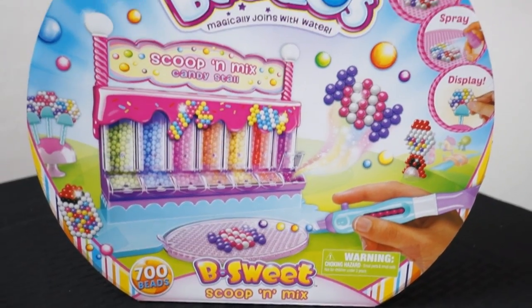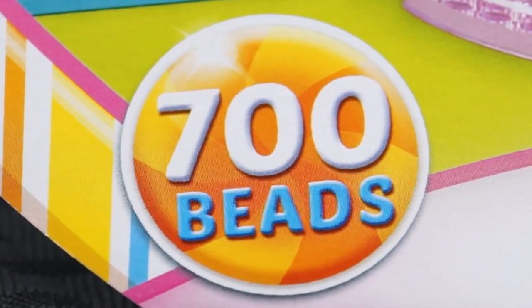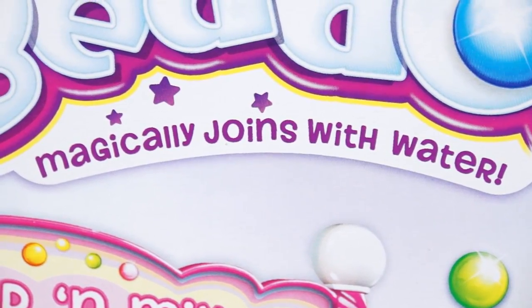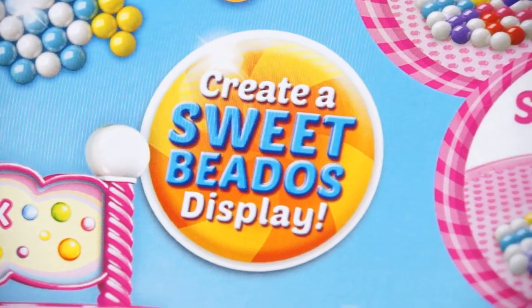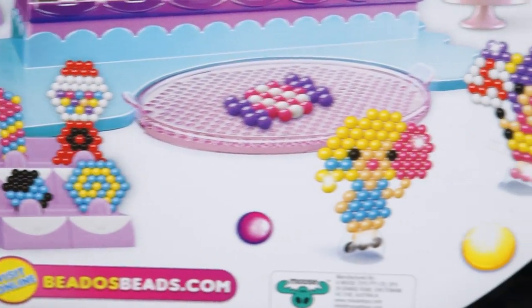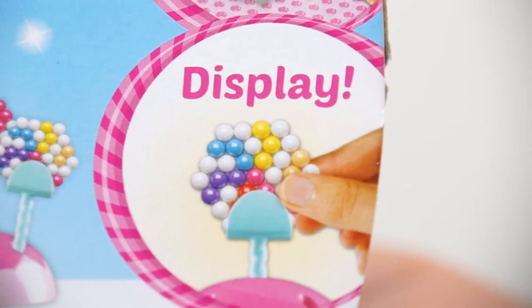It's the Beato Scoop and Mix candy stall! This looks super fun! This set comes with 700 beads! No heat, no glue, no mess! It says it magically joins with water! Create a sweet Beato's display! Look at all the different creations you can make! It says make, spray, and display! Let's take this out of the box and make something sweet!